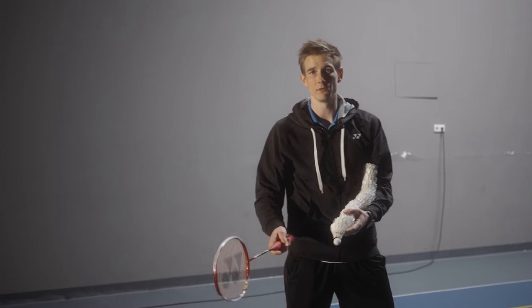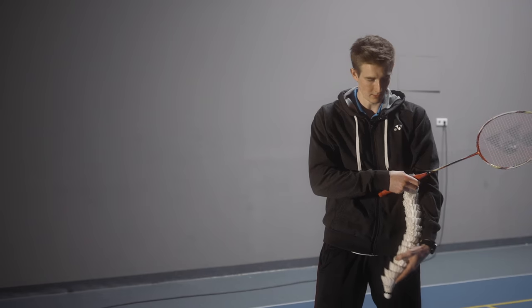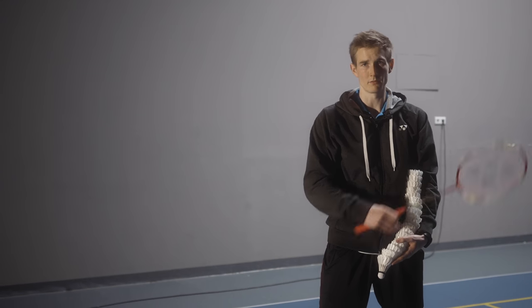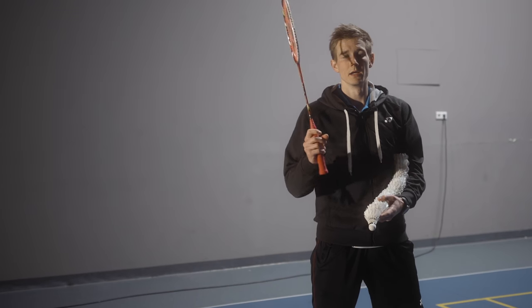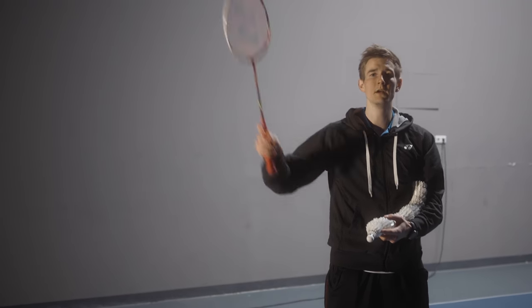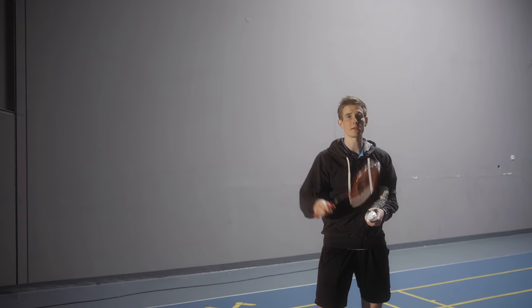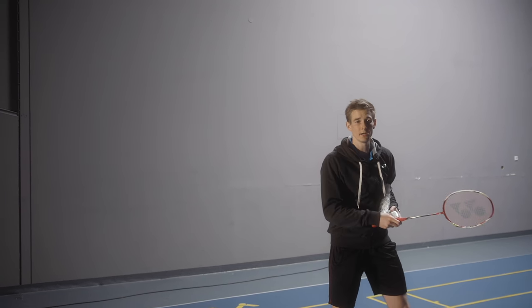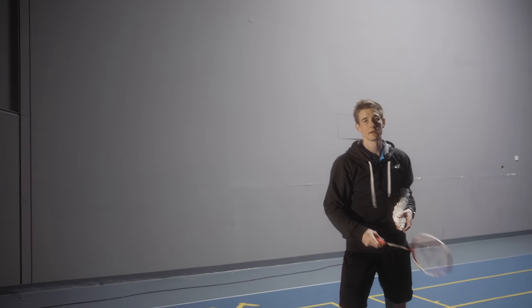Also important when feeding with the racket: keep the arm almost stretched out and close to the body, so the shuttle roll is lying in between your arm and your body. If you want to feed up here, it's really important that you pull out the shuttle with a lot of speed so it's not turning in the air — otherwise you'll have a lot of hits where you hit the feathers and have no control.